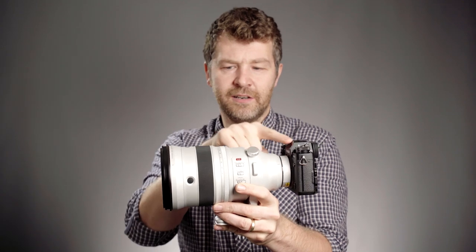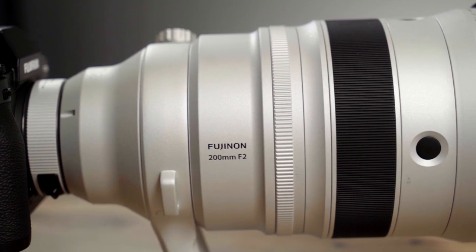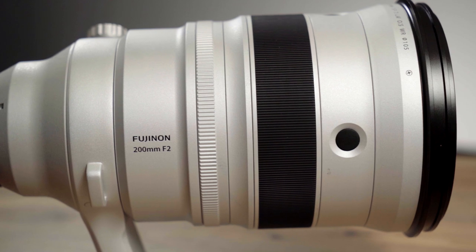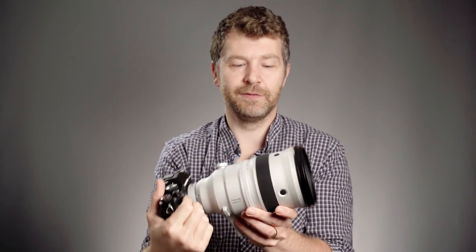In terms of weather sealing, there are 17 different seals on the lens, behind all the buttons and joins. I didn't test it in rain, but at the price it commands and with that many seals, I'd feel confident taking it out in a light downpour.